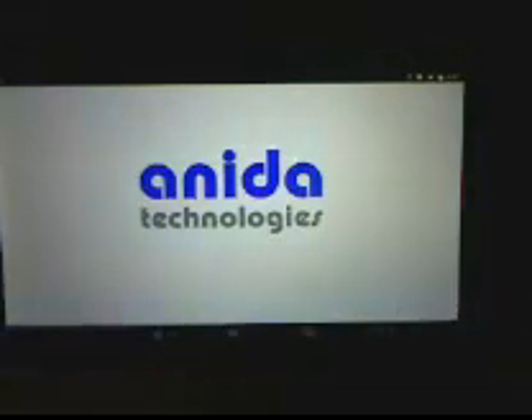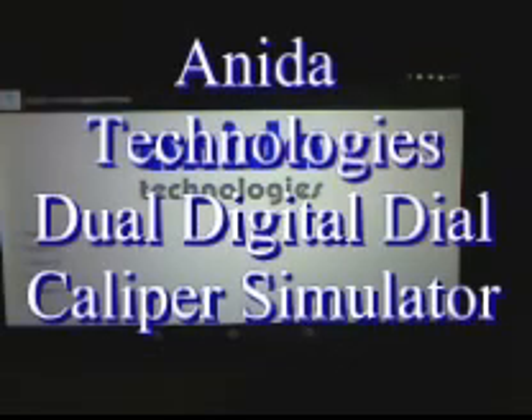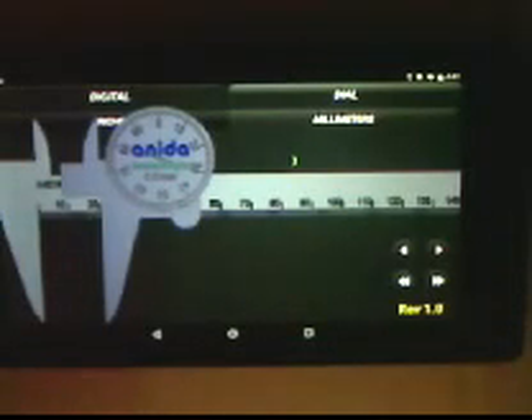Welcome to the United Technologies first Android application, the Dual Digital Dial Caliper Simulator. My name is Thomas Alsup and I am demonstrating the use of the Dual Digital Dial Caliper Simulator on the Nexus 7 pad running Android 5.0.2 operating system.